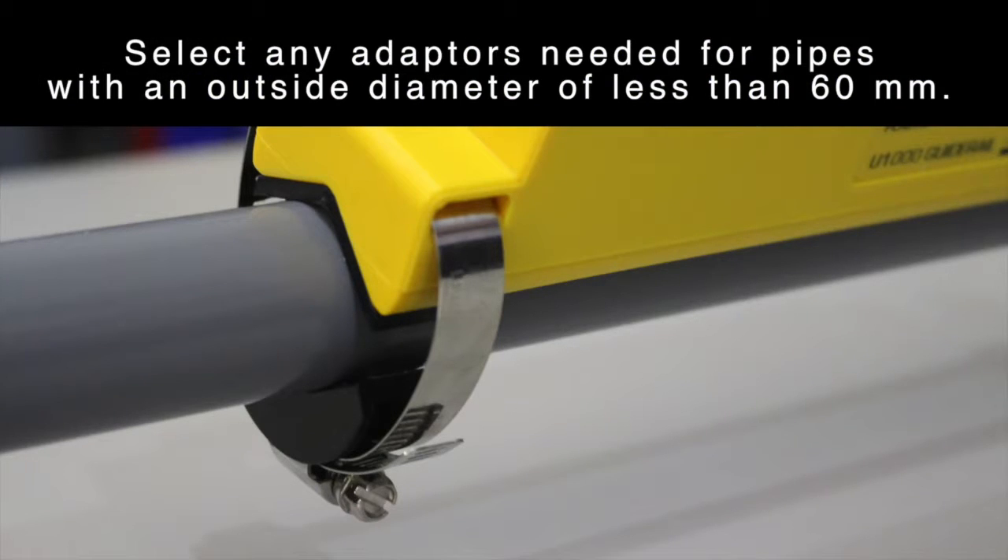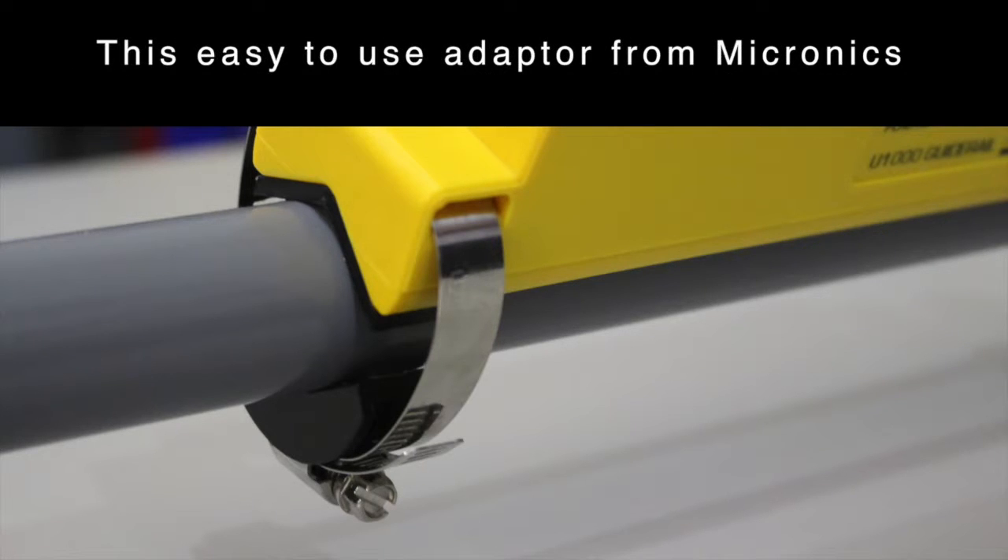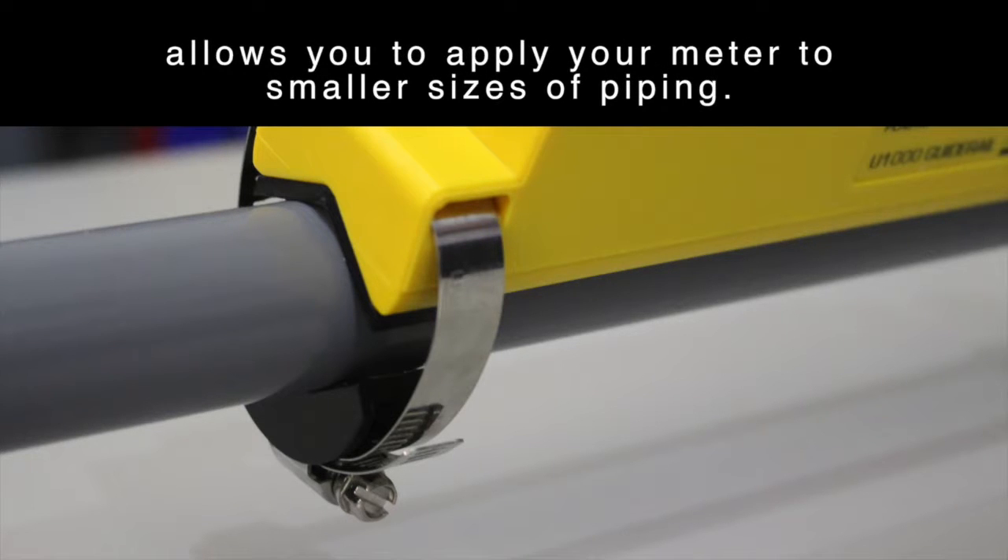Select any adapters needed for pipes with an outside diameter of less than 60mm. This easy-to-use adapter from Micronix allows you to apply your meter to smaller sizes of piping.